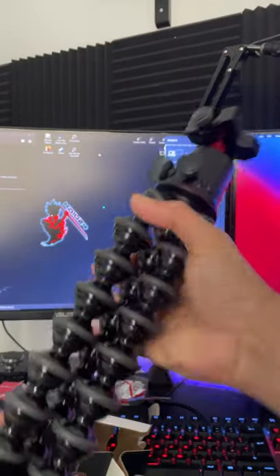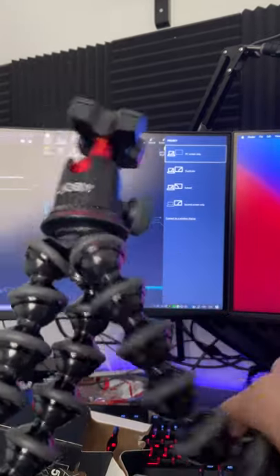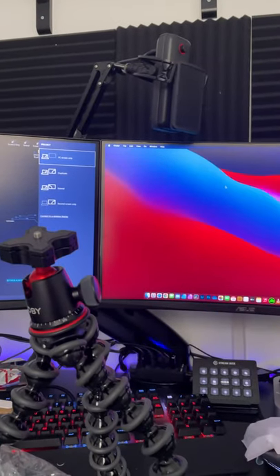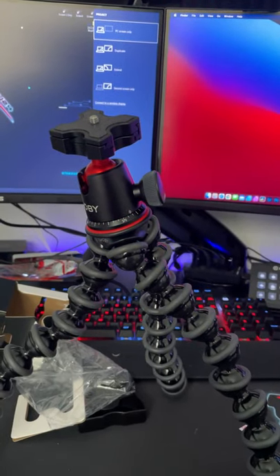There you go, there it is — quite nice. So you can basically just kind of turn this around; this can wrap around anything, it's pretty versatile. It also works as like a tabletop tripod. Yeah, there it is — nice little GorillaPod.